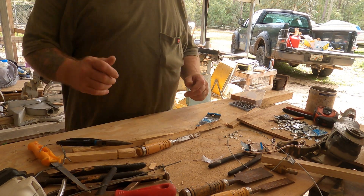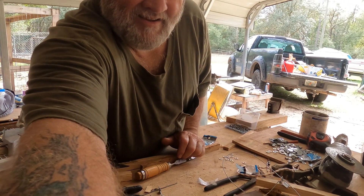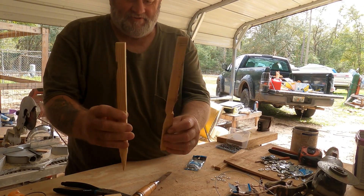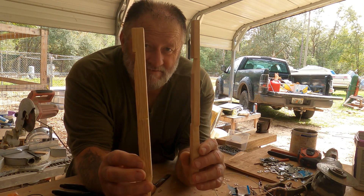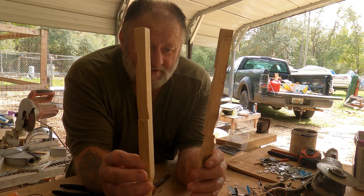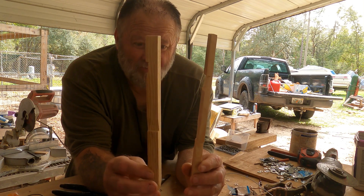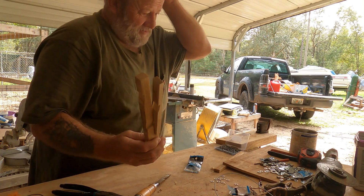Hey guys, welcome back to the channel. This is T-Dub coming at you. Today I'm going to be building some of these trigger systems for my snares that I'm going to be setting, and I'm going to bring you all along with me. I'm going to build some right now, so hang in there.